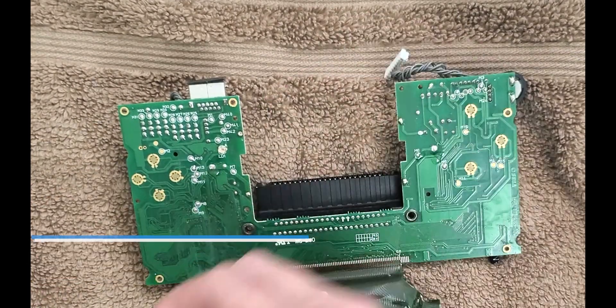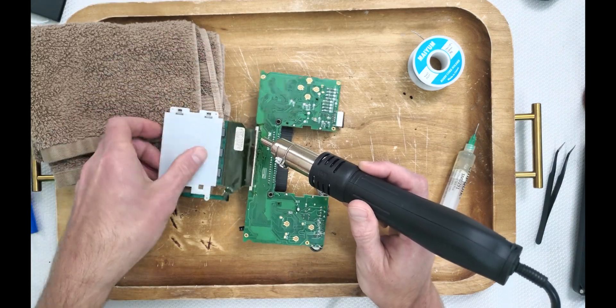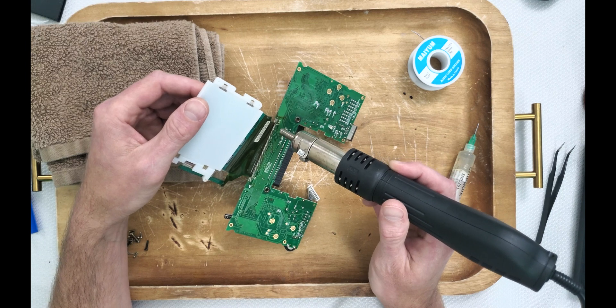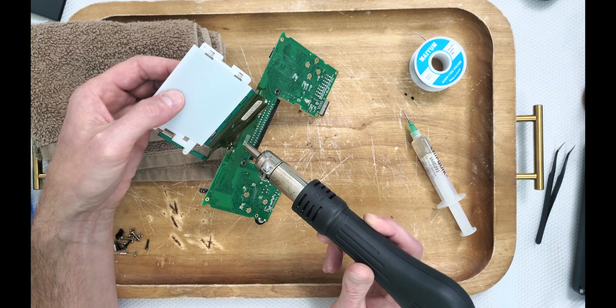Let's prep this ribbon cable for removal. I'll be using a hot air station this time since the LCD is in good condition. If you don't have a hot air station, a nice solder bit with a glob of solder will do the trick as well.